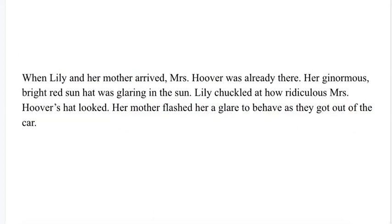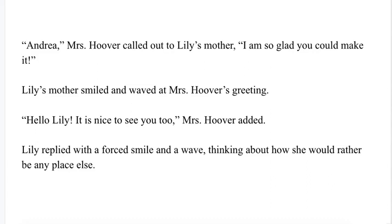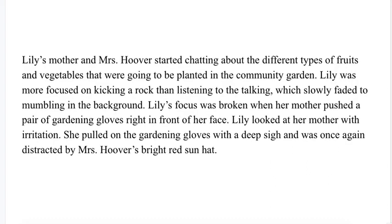When Lily and her mother arrived, Mrs. Hoover was already there. Her ginormous, bright red sun hat was glaring in the sun. Lily chuckled at how ridiculous Mrs. Hoover's hat looked. Her mother flashed her a glare to behave as they got out of the car. "Andrea," Mrs. Hoover called out to Lily's mother, "I'm so glad you can make it." Lily's mother smiled and waved at Mrs. Hoover's greeting. "Hello, Lily. It is nice to see you too," Mrs. Hoover added. Lily replied with a forced smile and a wave, thinking about how she would rather be anyplace else. Lily's mother and Mrs. Hoover started chatting about the different types of fruits and vegetables that were going to be planted in the community garden. Lily was more focused on kicking a rock than listening to the talking, which slowly faded to mumbling in the background. Lily's focus was broken when her mother pushed a pair of gardening gloves right in front of her face. Lily looked at her mother with irritation. She pulled on the gardening gloves with a deep sigh and was once again distracted by Mrs. Hoover's bright red sun hat.